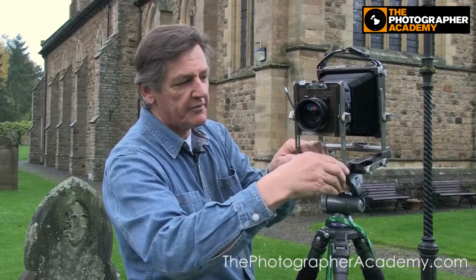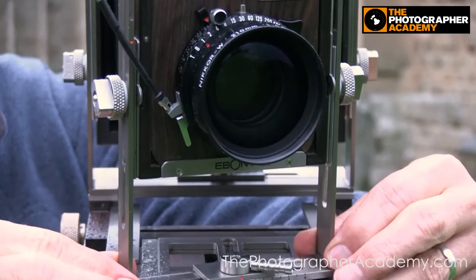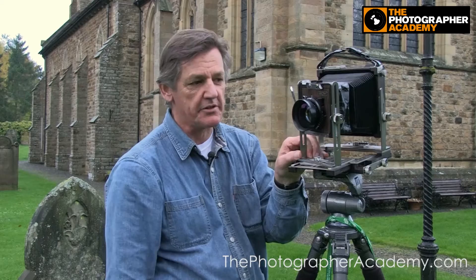It's got great movements. If I loosen that off, you can swing the lens — say you're shooting down a picket fence, for example, you can twist the lens like that, which effectively lets you focus the front and the back of the fence, have them both sharp and everything in between sharp, and you can use effectively any aperture you like.